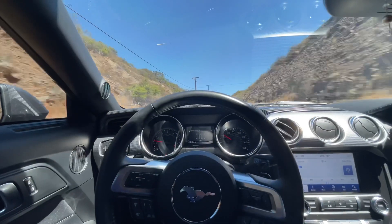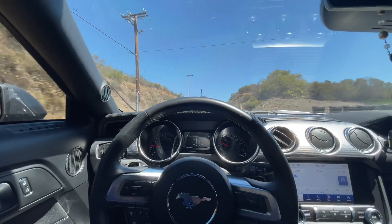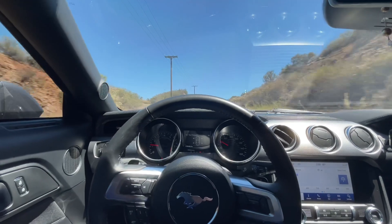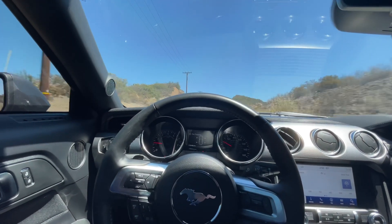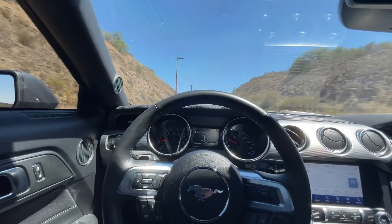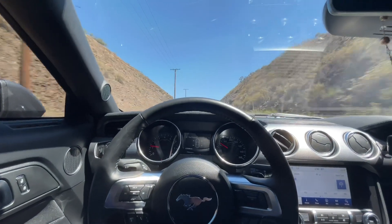This thing is pretty quick though guys. I mean for how it takes off, it takes off pretty hard. I just need to catch that traction. It's about 80 degrees, my tires are already warmed up, but I think I'm going to need a drag pack for sure.